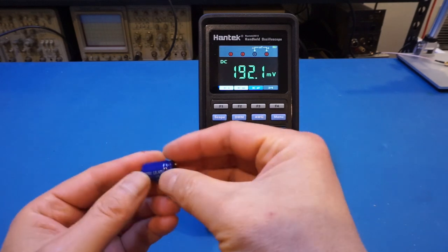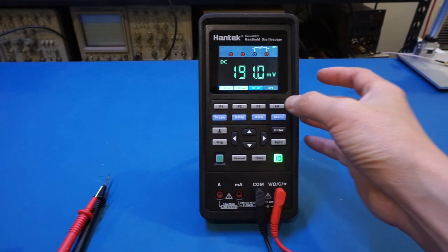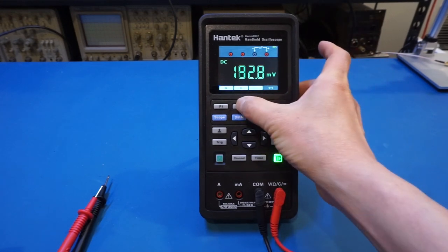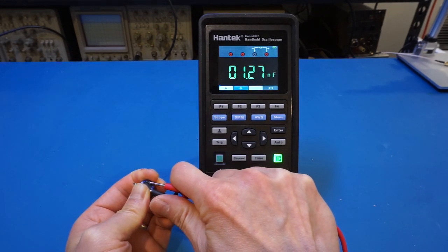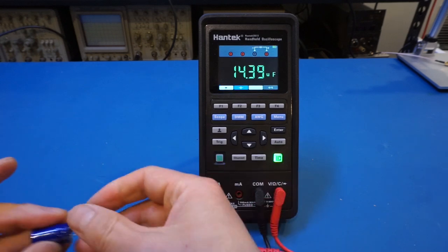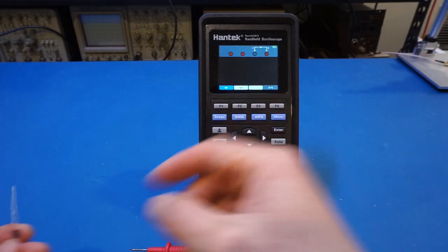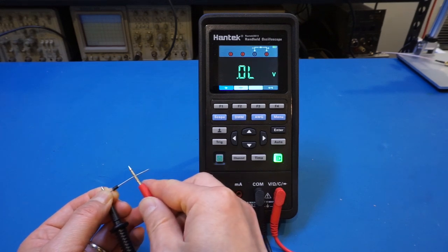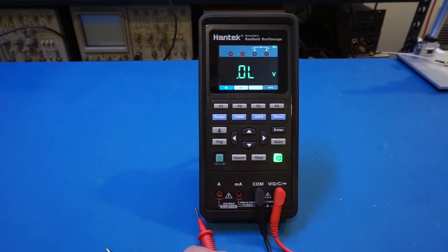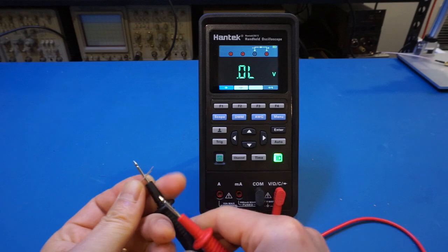Now let's do a quick capacitance measurement. We have a 15 microfarad capacitor that should be well within the 100 microfarad range. It measured 14.39, which is close enough, though again the speed is very slow. For the diode measurement, a silicon diode works fine. But because the output is only 1 volt, we cannot measure an LED — testing a white LED confirms it just as the spec stated.